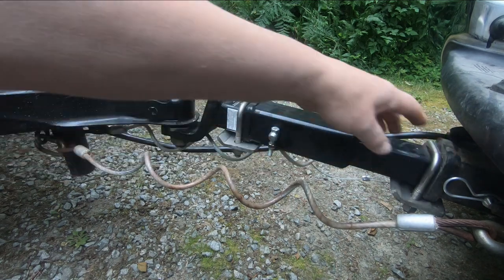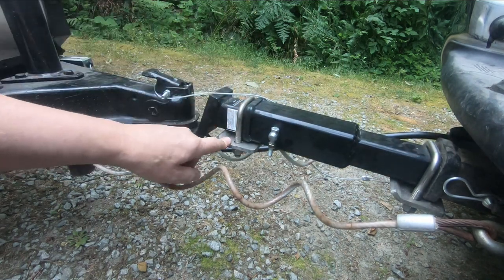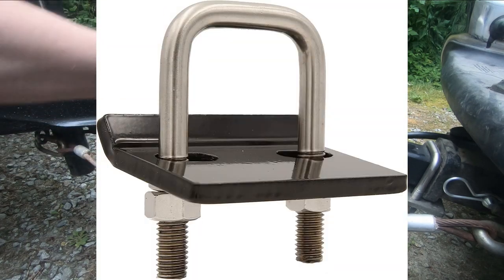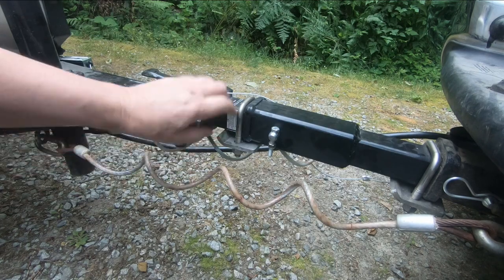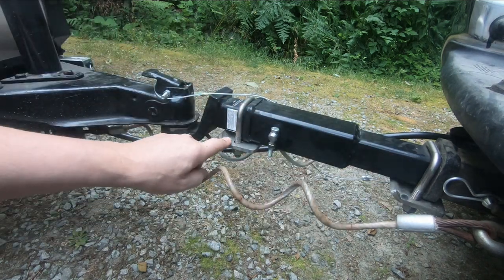As you get further out from the receiver hitch, it gets a little wiggly, so we put these anti-rattle clips on there. There's just a U-bolt with a piece of plate under it, and you tighten these and it takes the wiggle out. So we put one on here and one on here.